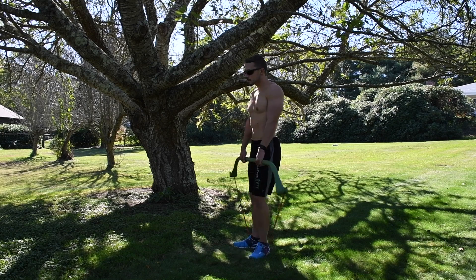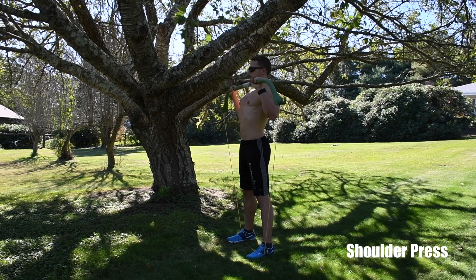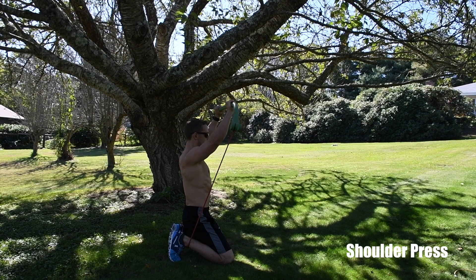Our next move is the shoulder press. Start with a light band for light resistance, and if you want more of a challenge, add another band. Drop to your knees and place the band between your knees and your feet, then press straight up.